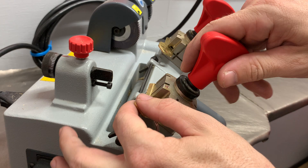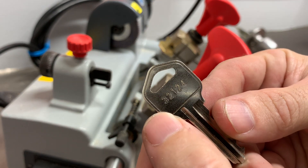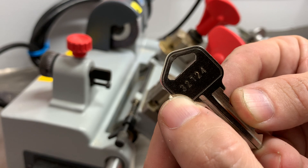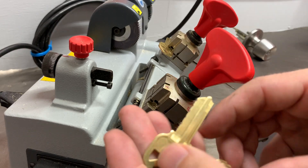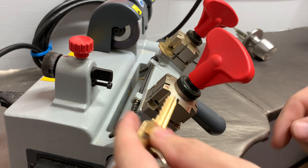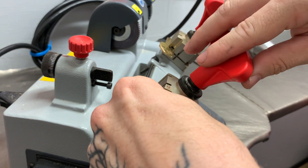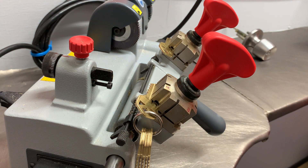Now looking at our next code — the code is 3-2-1-2-4 — the next two deeper depths are going to be twos. Since there's nothing else going to interfere, we're going to take our number two space and depth key and cut this one pretty much all the way across except for the middle cut. We'll go ahead and cut all twos.